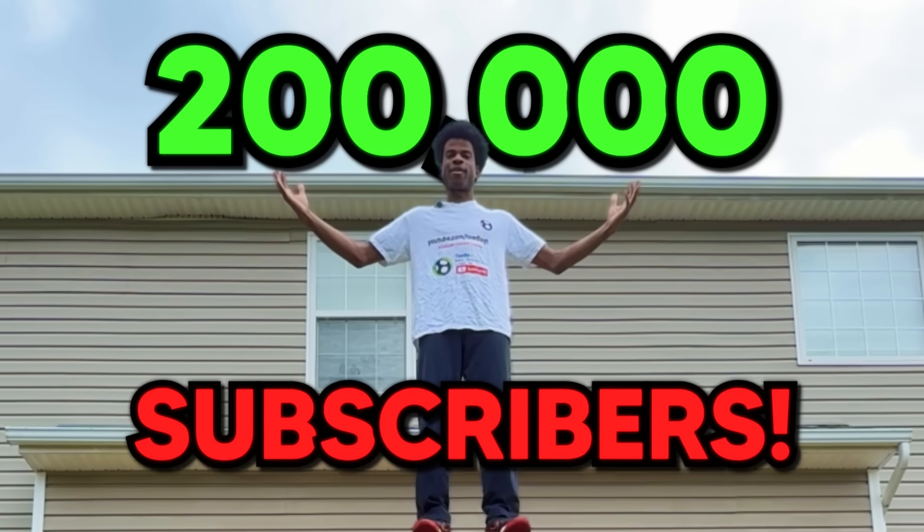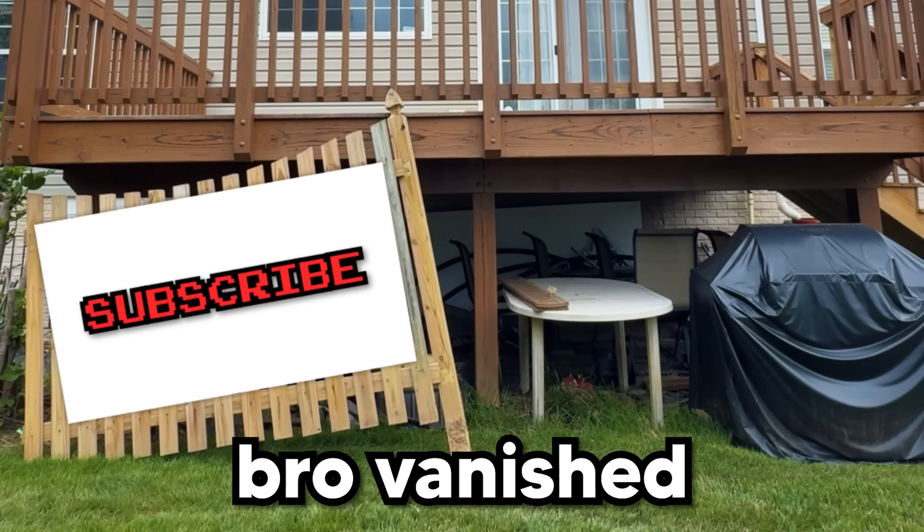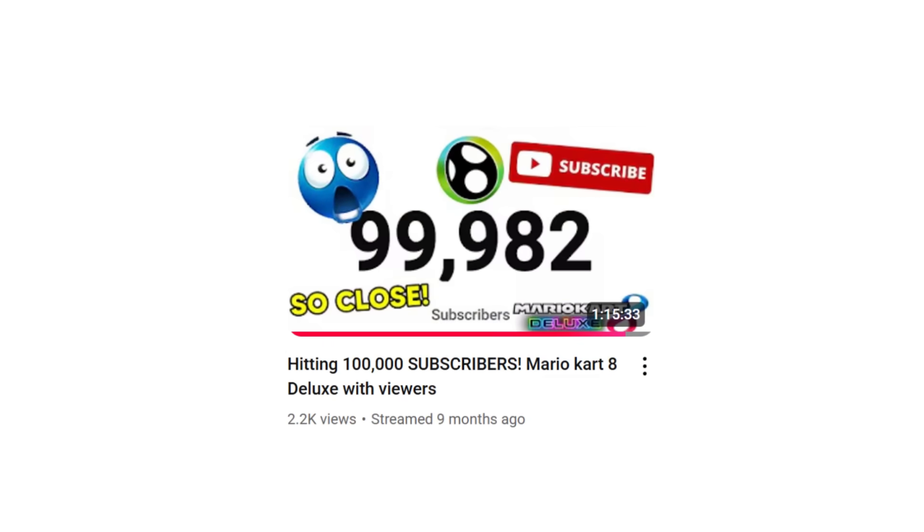Thank you for 200,000 subscribers! I think I broke both of my legs, but that is a wild number. Like seriously, we hit 100k nine months ago, and now we're double that?